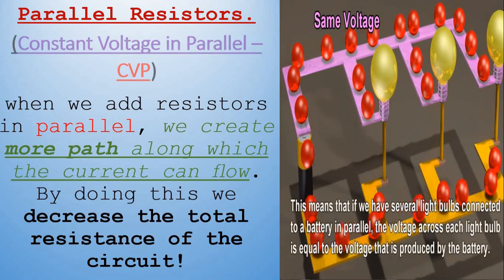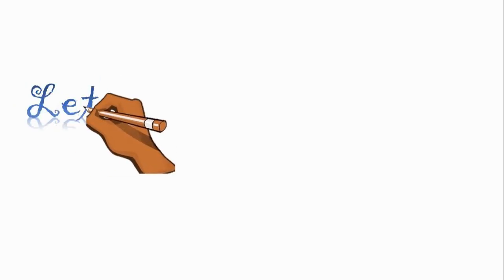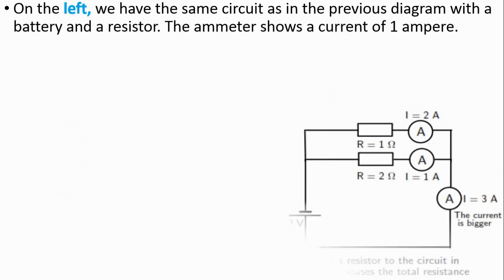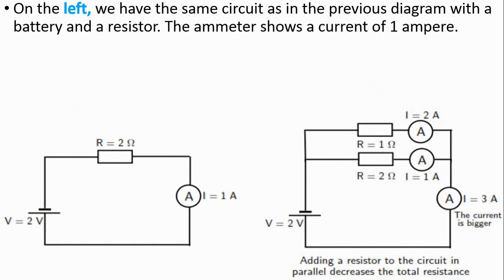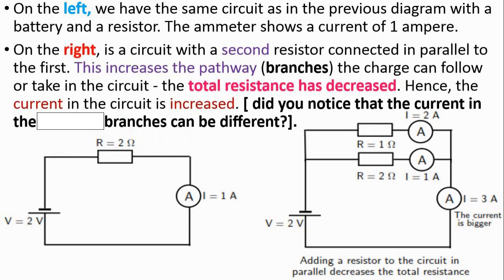This means that if we have several light bulbs connected in parallel, the voltage across each light bulb is equal to the voltage produced by the battery. On the left, we have the same circuit as in the previous diagram with the battery and the resistor — the ammeter shows a current of 1 amp. On the right is a circuit with a second resistor connected in parallel to the first. This increases the pathways the charge can take. The total resistance has therefore decreased, and hence the current in the circuit is increased. Did you notice that the currents in the branches are different?